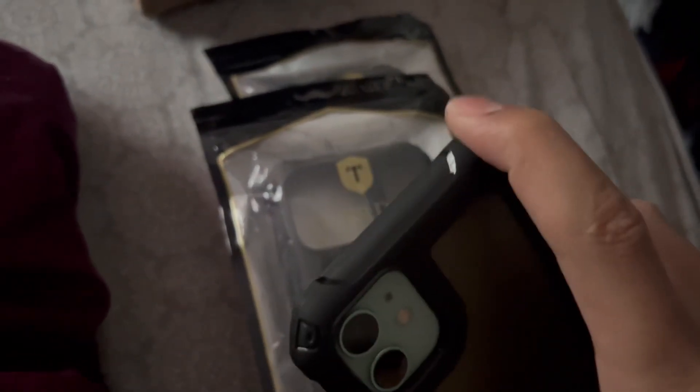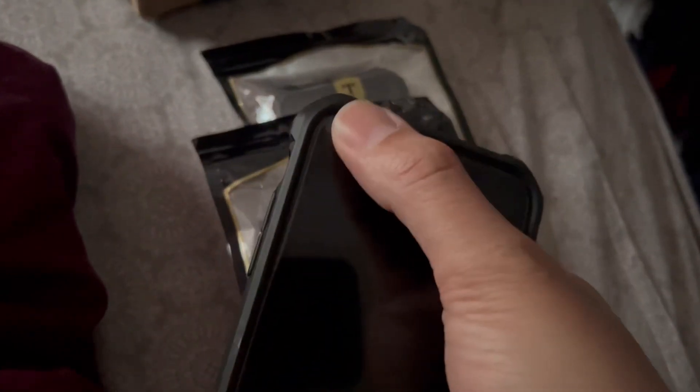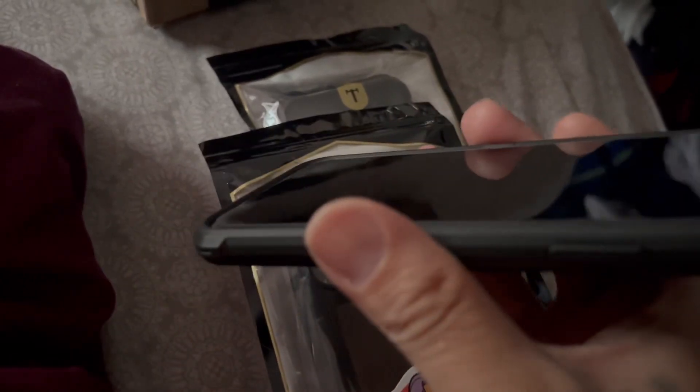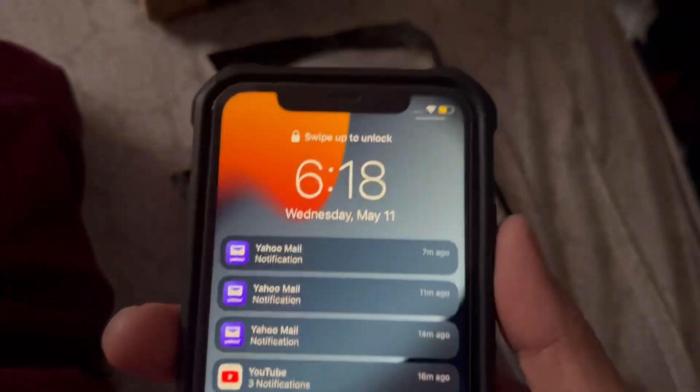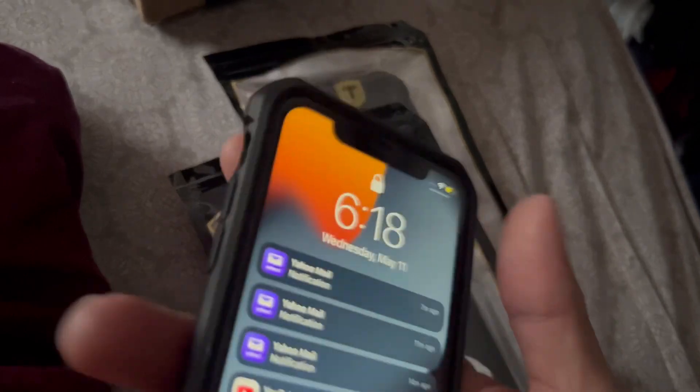It has thick corners — it's shock resistant. That's usually what breaks your screen when you drop your phone on the side. It also has great raised edges — like Flossy Carter likes to say — you can put it down without worrying about scratching the screen because it's raised around the edges. The buttons are grippy and tactical.